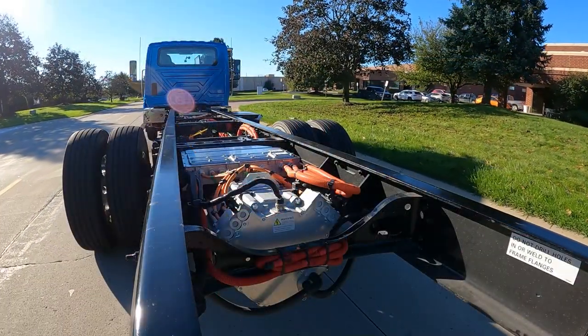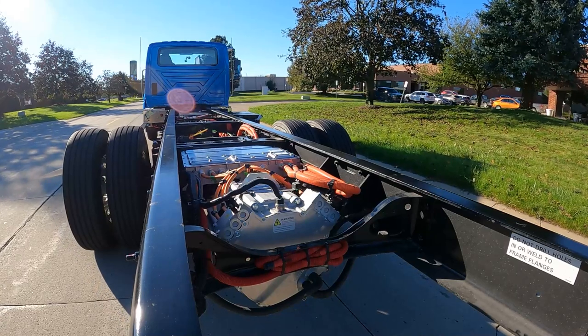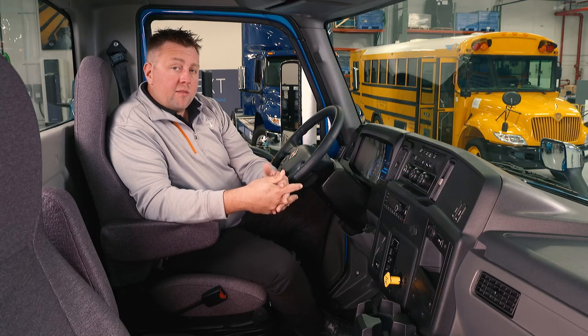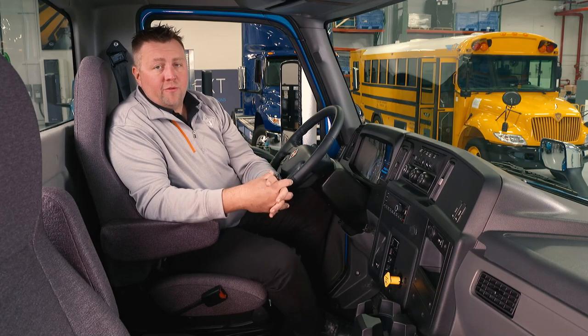Once the vehicle slows down to about two or three miles an hour, you're going to have to apply the traditional brakes. This is best for efficiency and is also going to help with maintenance of our brakes, but the best part is it's really going to help the range and the driving of the vehicle.